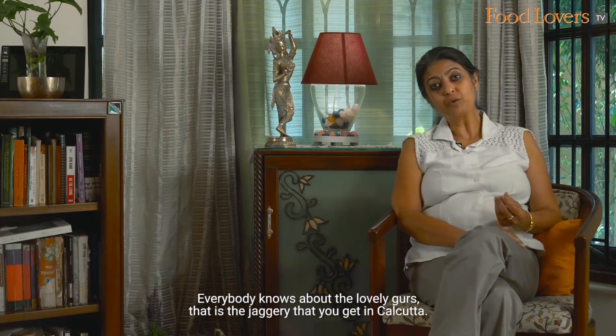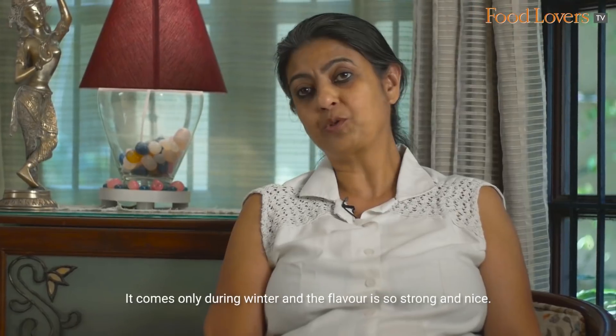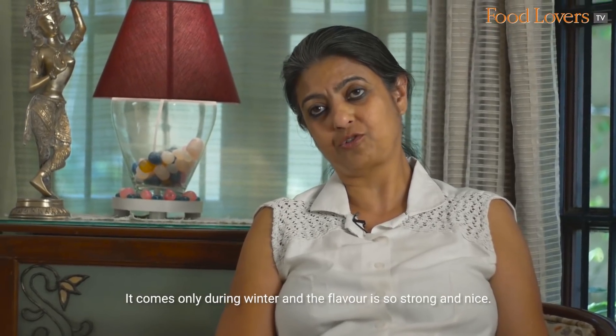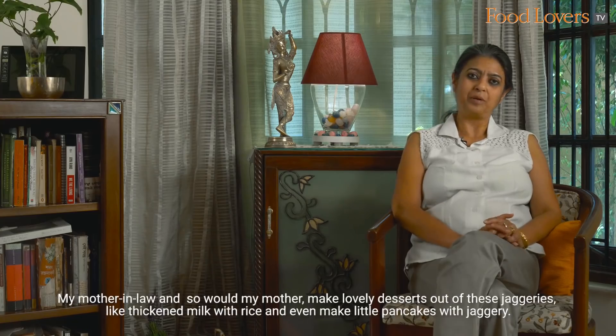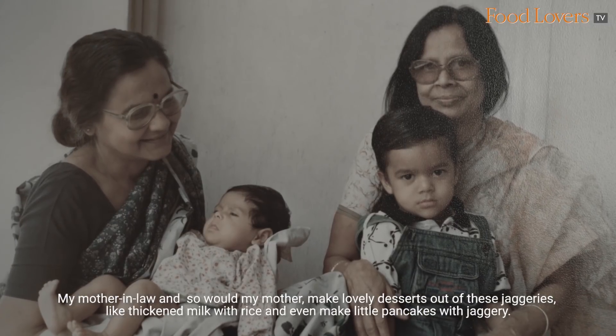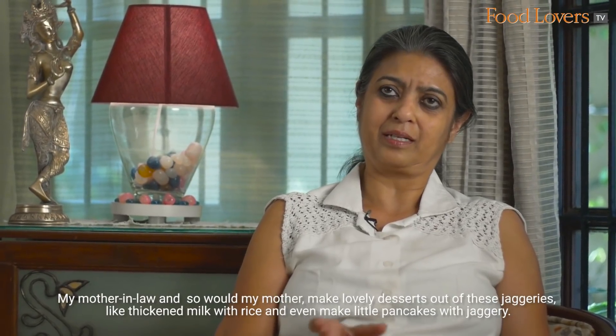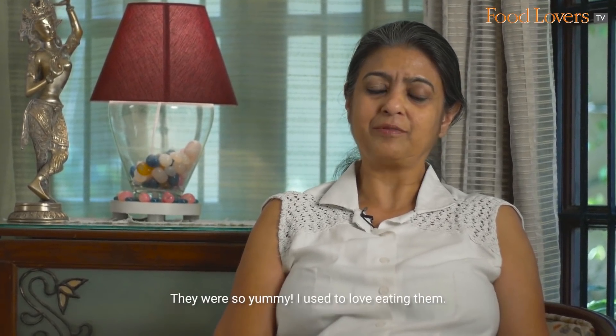Everybody knows about the lovely nolen gur — the jaggery that you get in Calcutta. It comes only during winter and the flavor is so strong and nice. My mother-in-law, and so would my mother, make lovely desserts out of this jaggery, like thickened milk with rice, and even little pancakes with jaggery. They were so yummy.